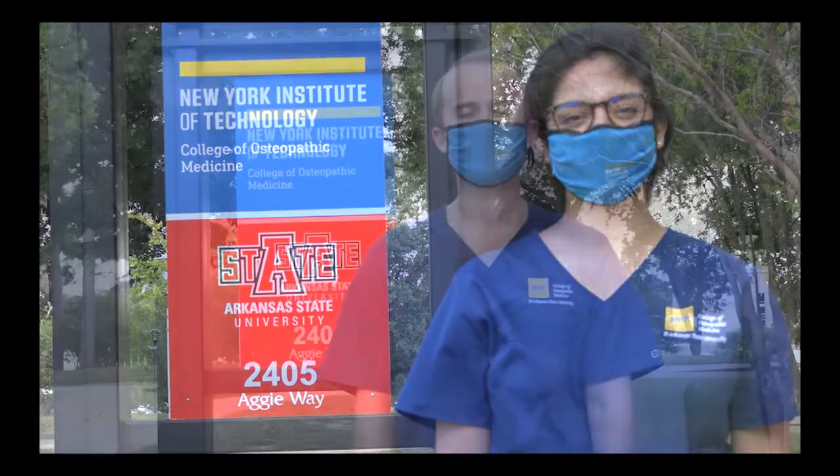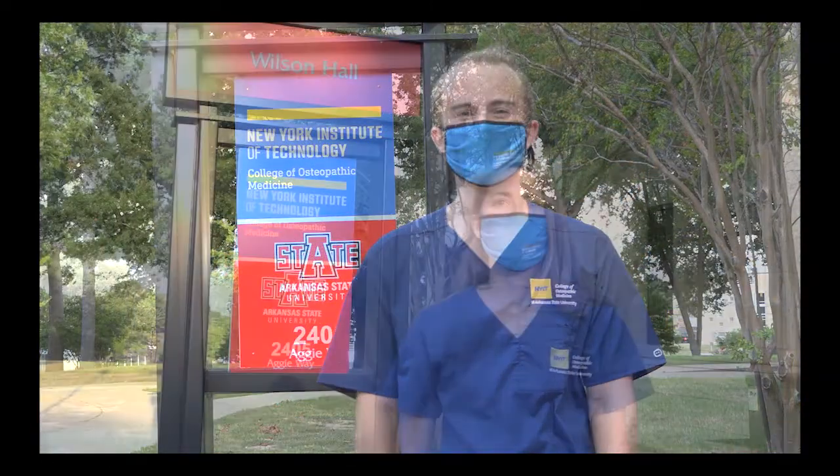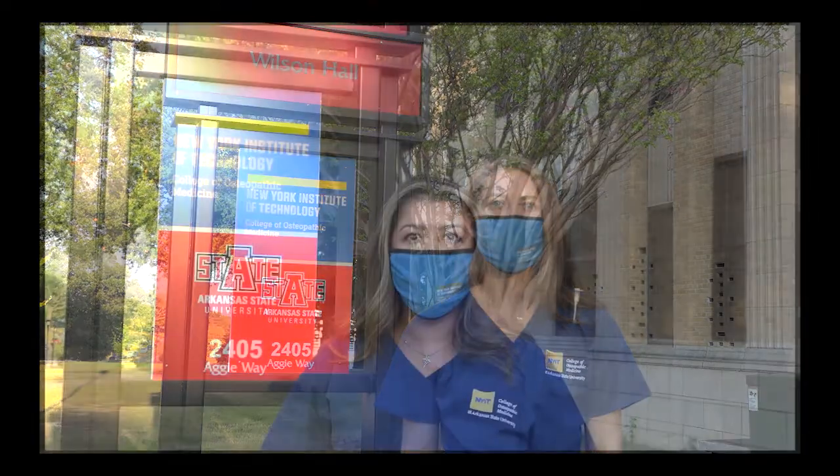Hi, my name is Nicole. Hello, my name is Emily. Hi, my name is Jessica. Hi, my name is Michael. Hi, my name is Vivian. Hi, my name is Sonia. Hi, my name is Erica and we will be helping you with your first day of school.